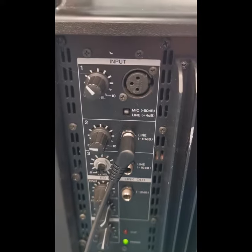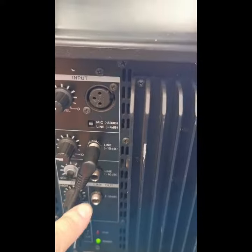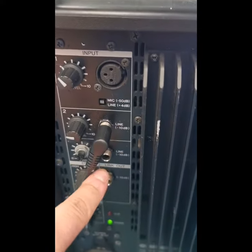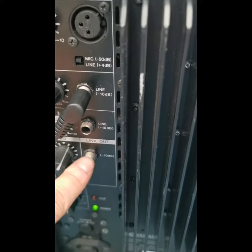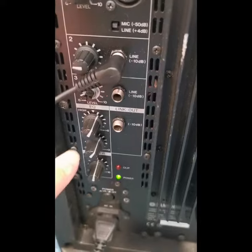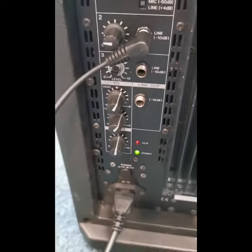You've got your inputs — you've got a microphone input at the top, and then you've got your line input there, which is what we're using. And you've got another input underneath it there, and there's a link-out — I think that's just if you're wanting to chain it into another MSR 100. And then you've got your EQ there, and you've got your master volume.